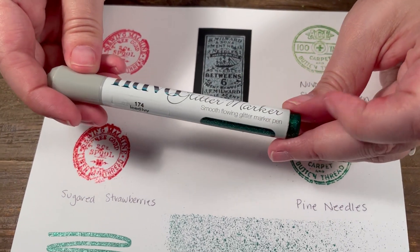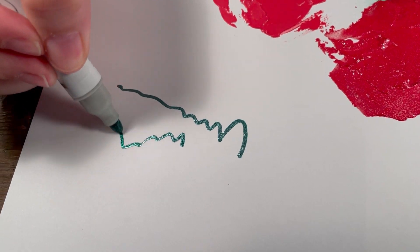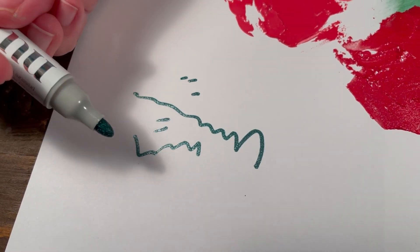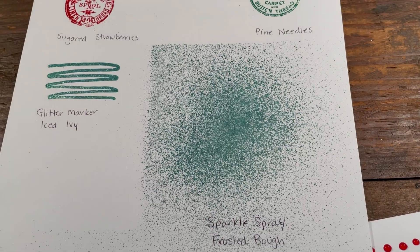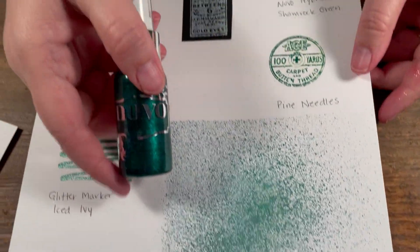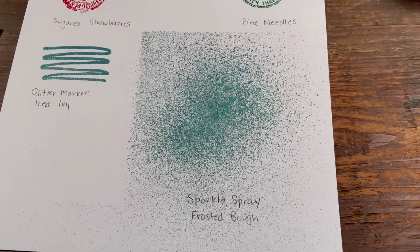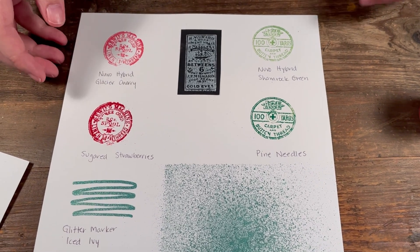This is really fun — a glitter marker. I hadn't used these glitter markers before. It's quite thick and has a really nice glitter to it, so you can draw or add little markings to your project — very glittery and really fun. And then the last medium is this spray — it's called Sparkle Spray in Frosted Bow — and it has a nice glitter to it as well. Even though all these products are obviously red and green, they're great for the holidays but you can use them all year round.